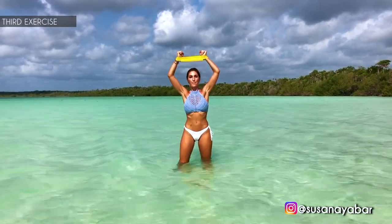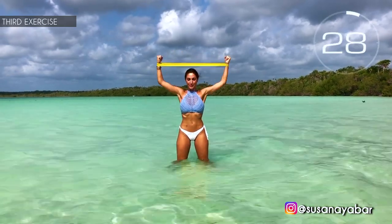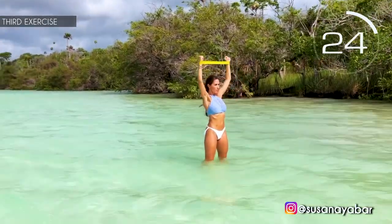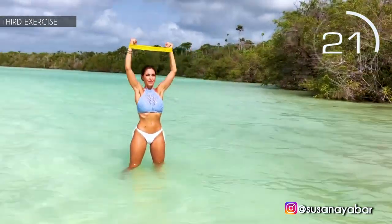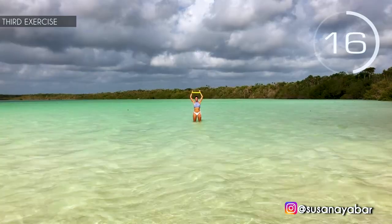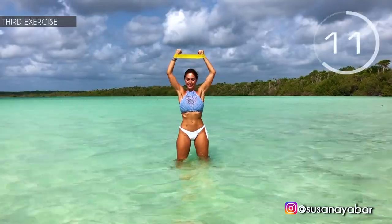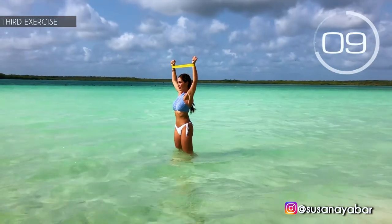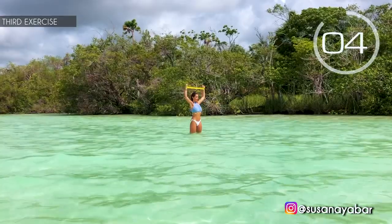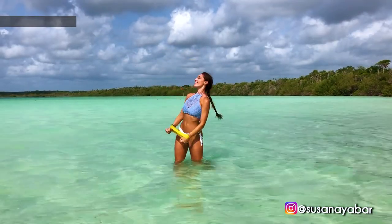Third exercise. Arms up and again open and close your arms. Here we go. Come on, open as much as you can. Keep going. A little more. 3, 2, 1. Well done.